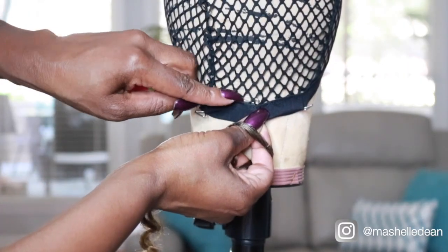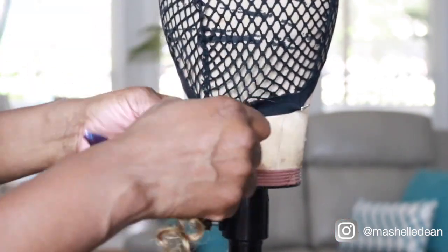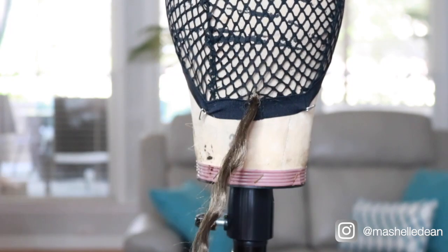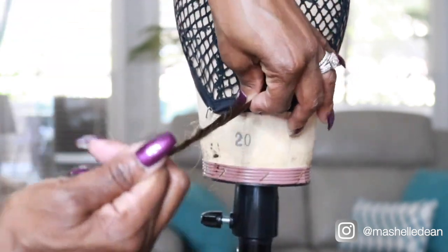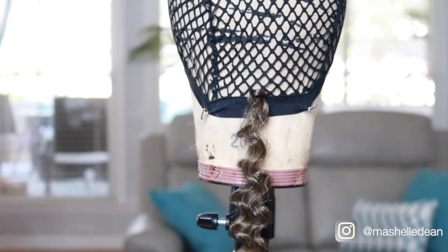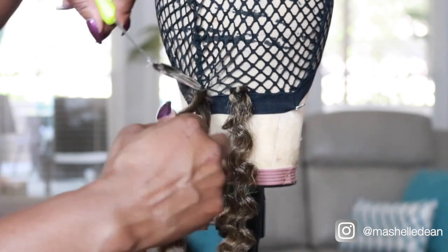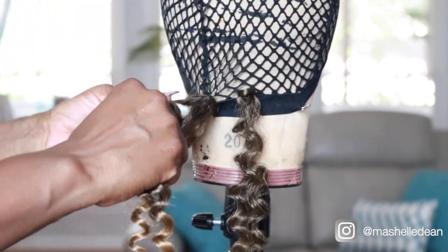Now that I have the base together, all I have to do is start crocheting hair to the cap. I'm going to start right at the base right above the band using the single knot method. And even though this hair is super soft, look how secure that knot is — and that is just with a single knot. I really loved working with this hair because it was such a quick install.